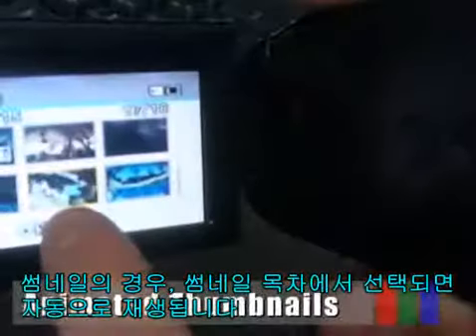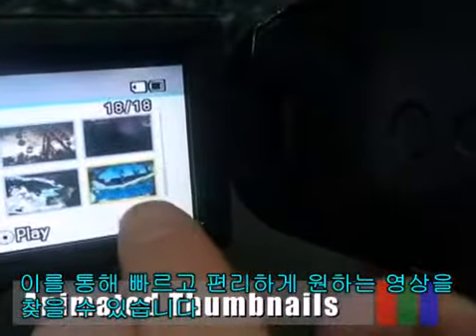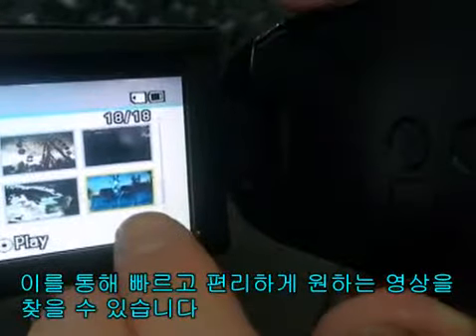With animated thumbnails, the files are automatically played by selecting the thumbnail index. This way you can quickly and conveniently find the video clip you want.